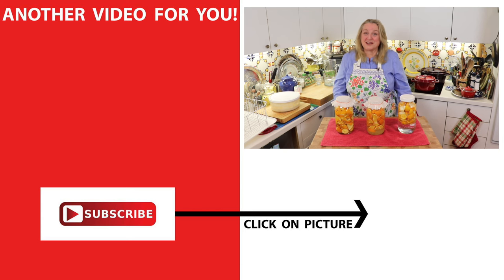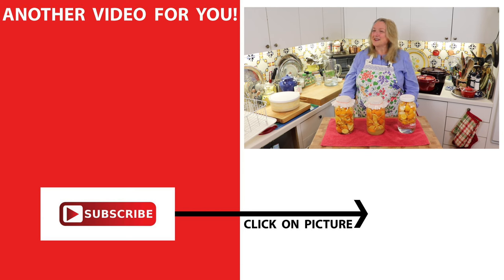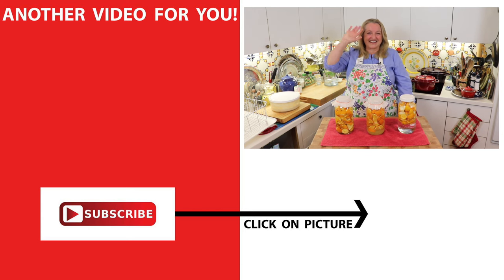And there you have it — three homemade citrus-scented vinegars! If you'd like more information about making homemade vinegar, be sure to subscribe to my channel and click on the video where I show you how to make vinegar from strawberry scraps. I'll see you over there in my Texas Hill Country kitchen. Love and God bless.